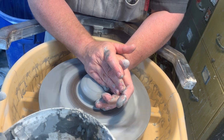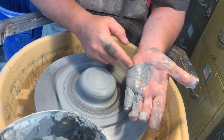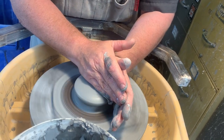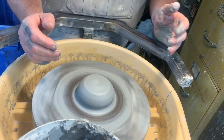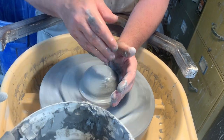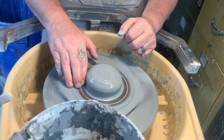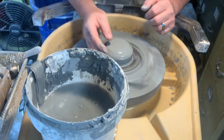You can see I'm pressing down on the top and pressing in from the side. You use the heel of your hand more than the fingers because it's a stronger set of muscles. If your clay is off center then nothing is going to work, so you have to start completely centered — no water on the top.